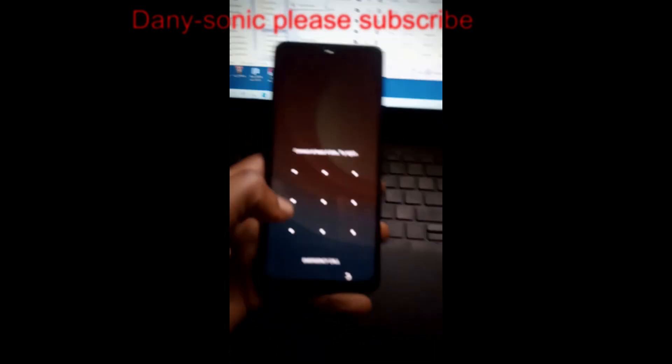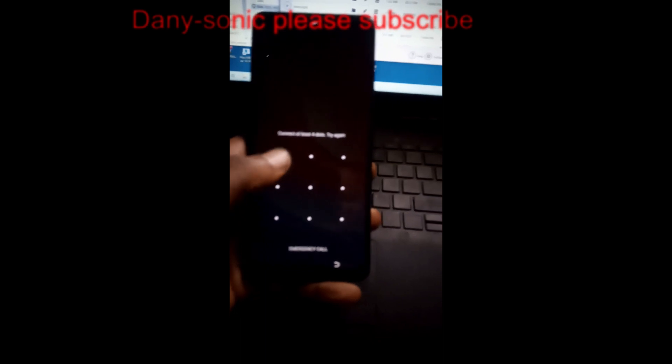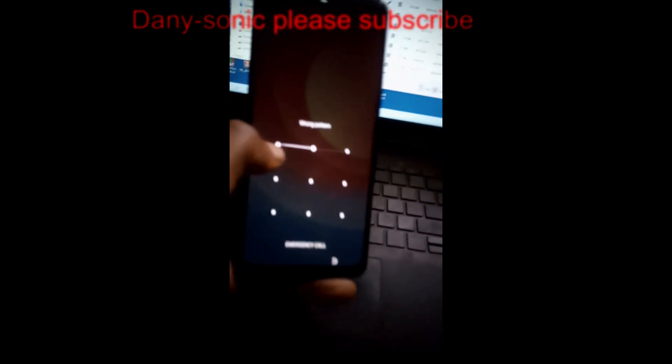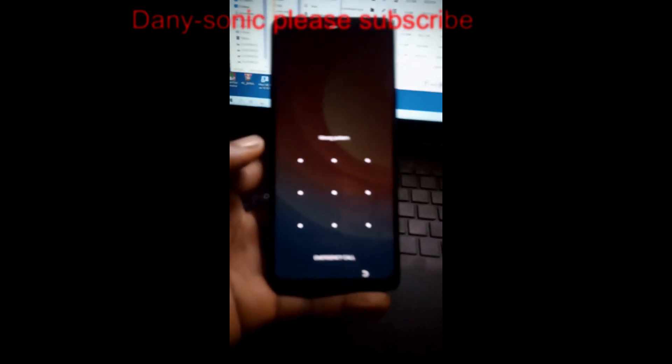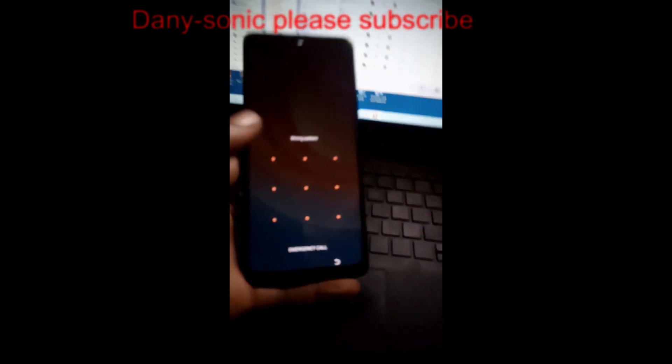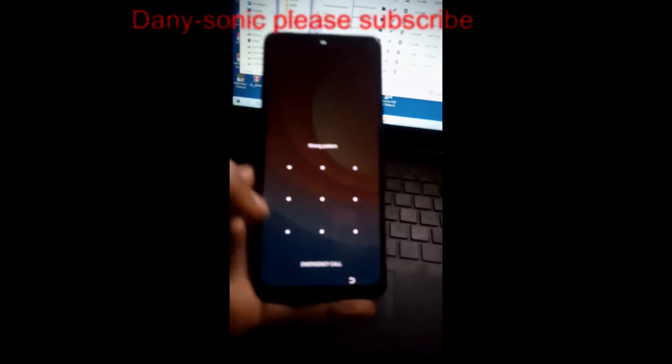Hello, good morning everybody, it's your favorite Tiny Sonic. Today I'm going to show you how to format the latest phones free without an unlock tool or CM2, using a free tool.